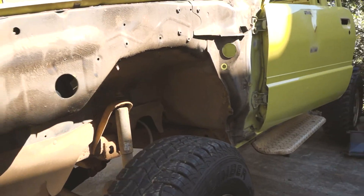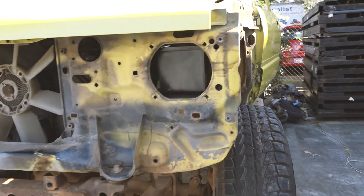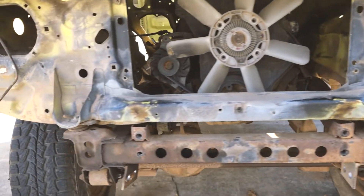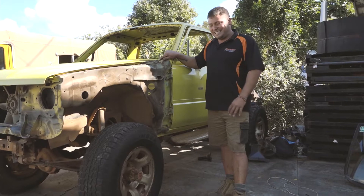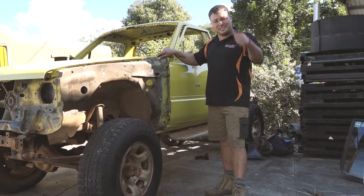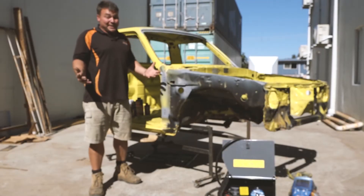All the wings are off, the grille, the bumpers — so this is all really to get to the point where we can lift the cab off the chassis, send the body off for paint, and rust proof the chassis. It's going to be great. Got a bit excited, a bit carried away.